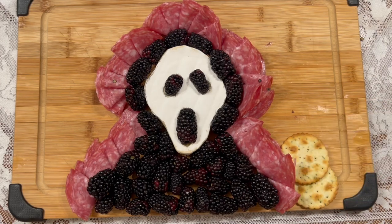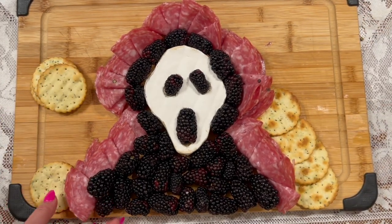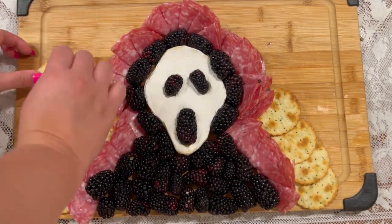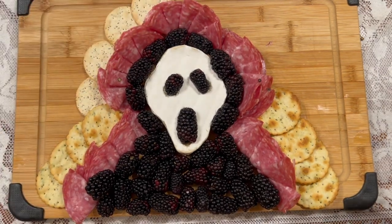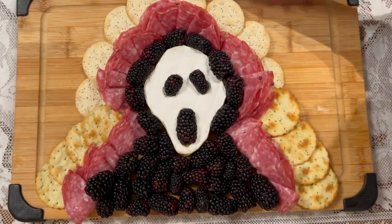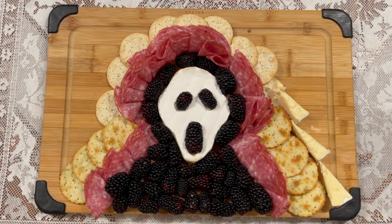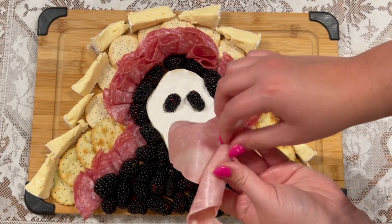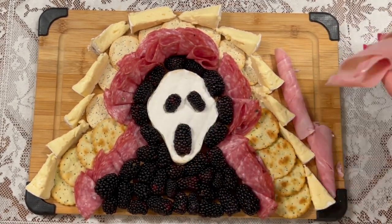From here I kept working my way out to the edges of the cutting board. I added a variety of different crackers, overlapping them and tucking them underneath the meat slices. I cut the remaining brie into little triangles and added those around the edges as well. I rolled up some rectangular meat slices starting at the corners and then filled in any remaining gaps with more crackers and slices of meat.